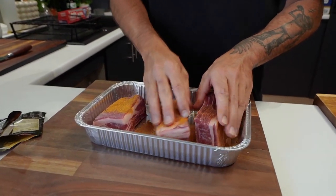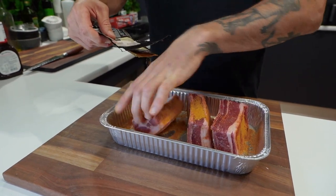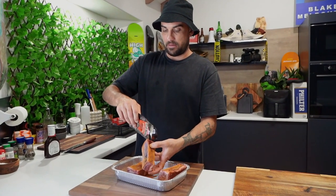Rub it all in, get it all down. Don't be shy, get on in there. All this excess as well - it's gonna mix with some water. Get it all around, make sure it's all covered. And we'll pop these in the fridge.